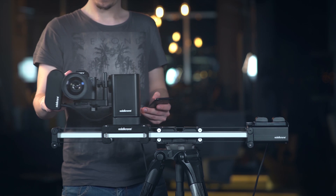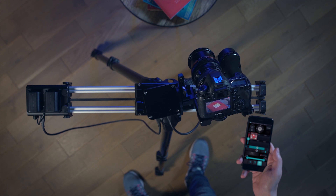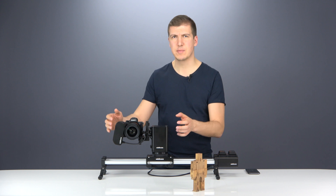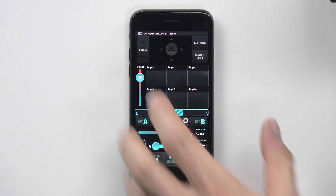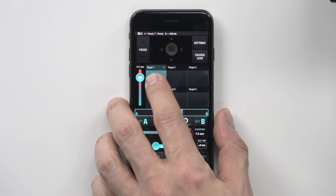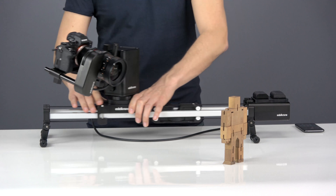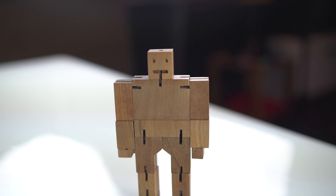With the Motion Kit, you can set up actual object tracking shots in seconds. Here is how to set it up: you only point your camera at the target, you focus, and that's it. Motion Kit now knows where your target is and can track it automatically, controlling its own four axes.